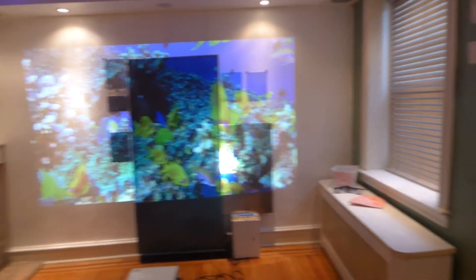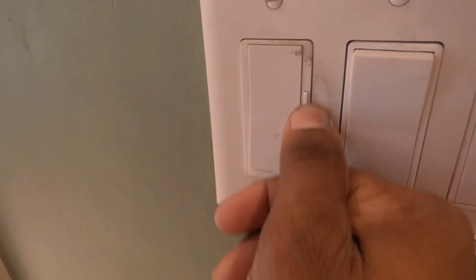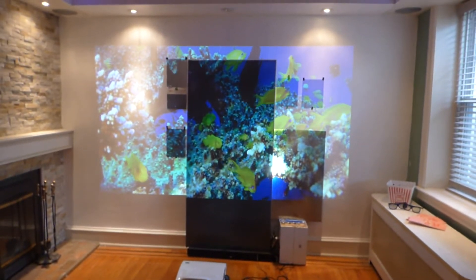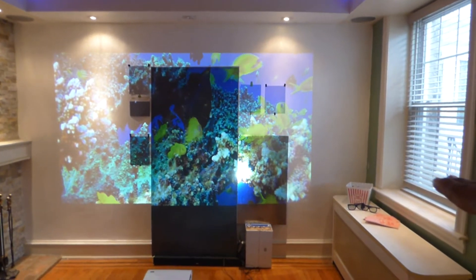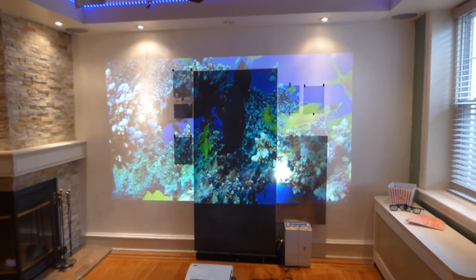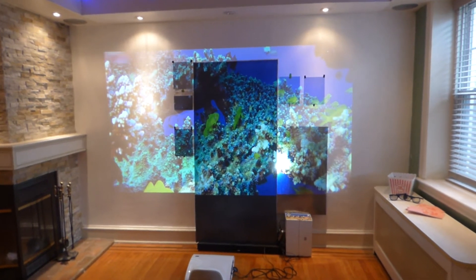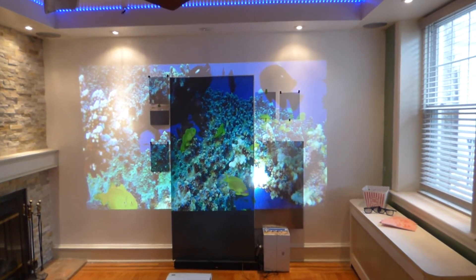Just to add insult to injury, we're going to come over here and open up our windows all the way up — so we've got full ambient lighting. As you can see, the window is in line with the screen, not sitting down low where it's bypassing it. Because what they'll do is show a projector near a lot of ambient light, then put the screen down low so the light is only lightly cascading on the screen. You have to have the light in line with the screen — keep it realistic.